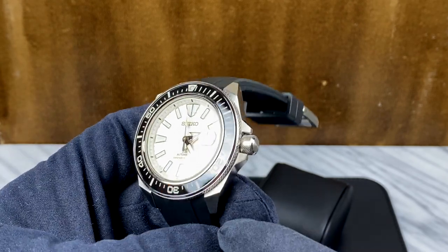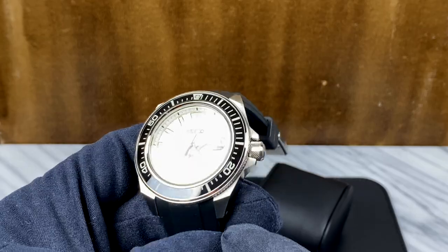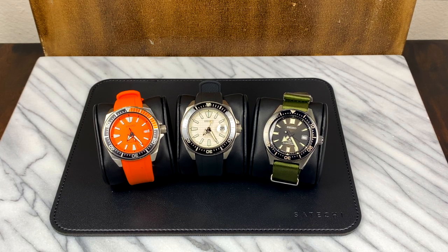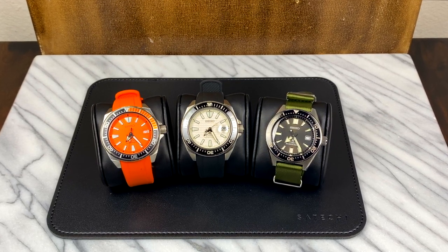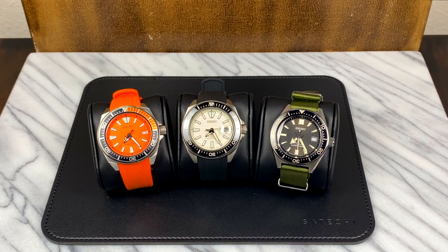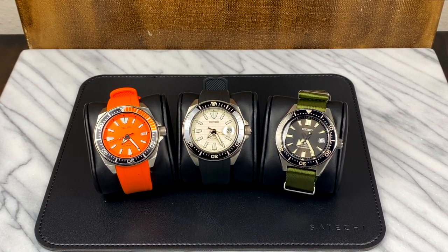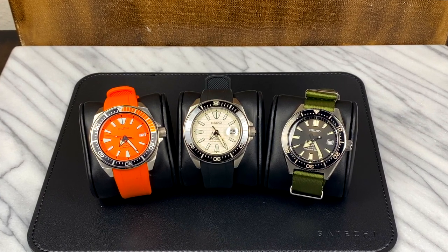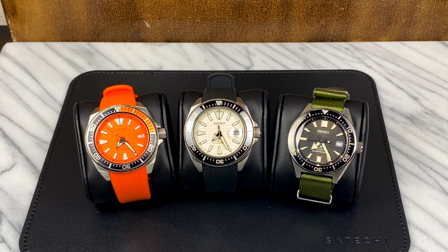Let's talk about the crystal, because that's the second big upgrade to the King Samurai. Previously, one of the biggest differences between lower-end Prospex models — so something like the Samurai and the Turtle — versus higher-end models like the SBDC series and the Sumo, was that the lower-end models came with the 4R movement and hardlex glass, while the higher-end ones got the 6R movement and sapphire glass. So for the King models to get both the sapphire crystal and the ceramic bezel is really, really interesting.